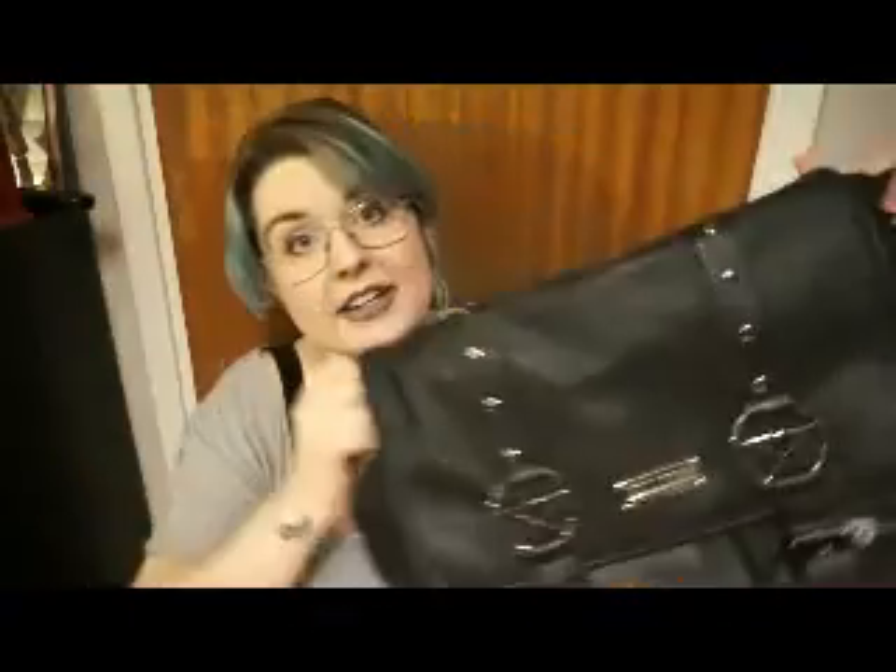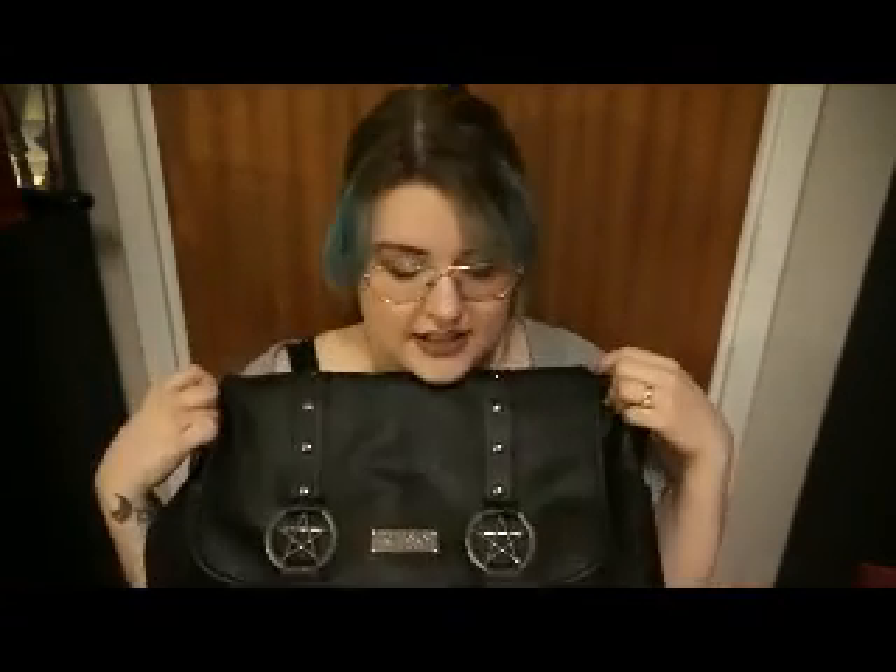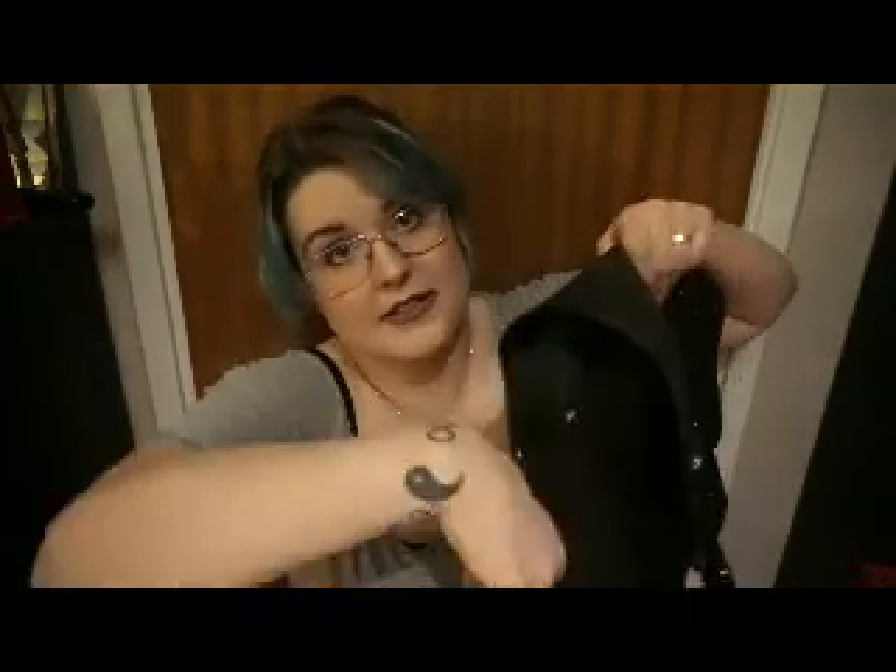I'm gonna pull the bag out of the dust bag and show you. It is from Kill Star — the Ritual Ring Messenger Bag. It's a great bag, I love love love this. It's a messenger bag and it has two side pockets — look what you can find when you clean out the side pockets!